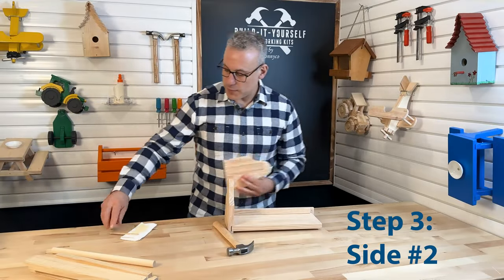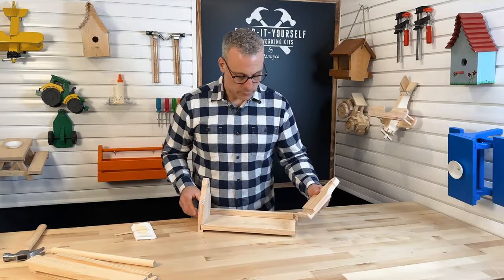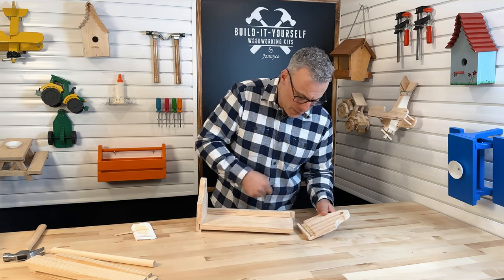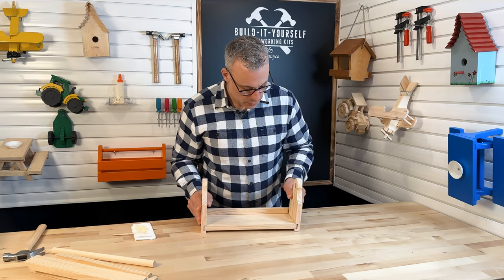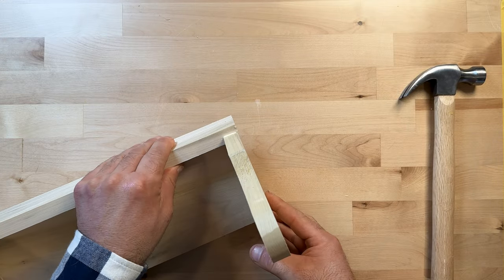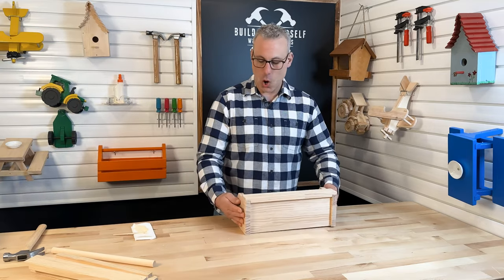Here's our other side — we're going to do the same thing. Let's go ahead and get some glue inside that dado cut. I've got enough glue in there. We need a little glue right here on that cheek — we want to remember to do that. Now we can go ahead and put that in there. We want to make sure that our cheeks fully overlap the edges of the sides to make sure we have a nice fitting project.